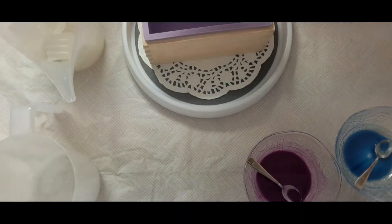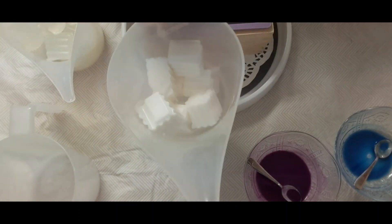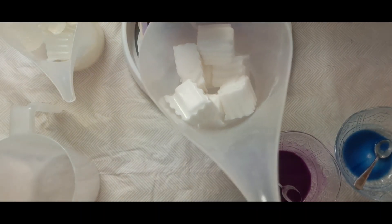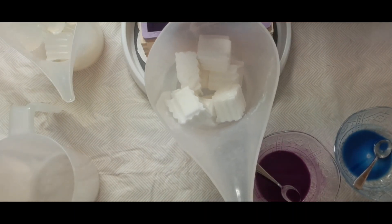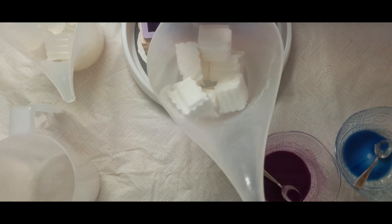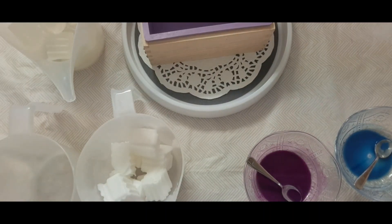I'm going to melt these down 30 seconds at a time. After 30 seconds I'll take it out, stir it, and check on the progress. If I can manually stir out the clumps I'll do that; if not, I'll put it back in. Just be very leery of overheating your soap — it'll become bubbly, it'll be hot and steaming, and the smell will be bad. Just be aware of that.